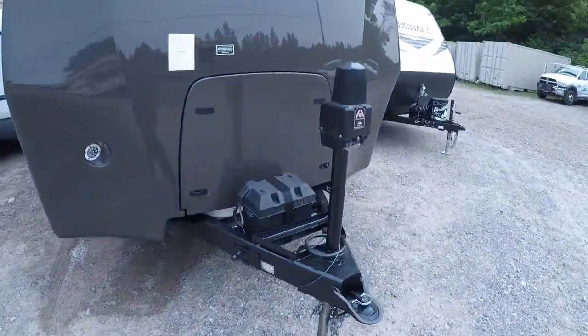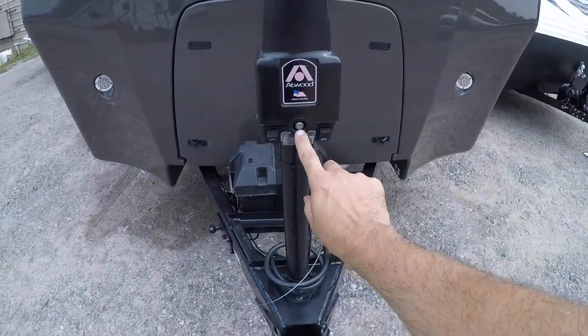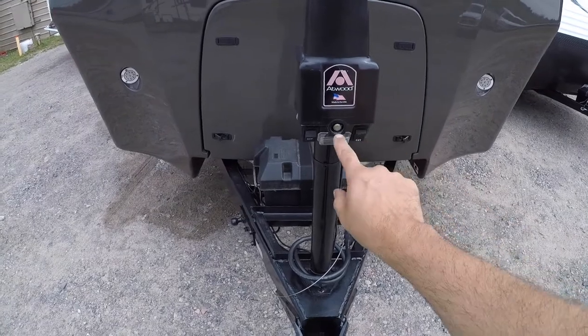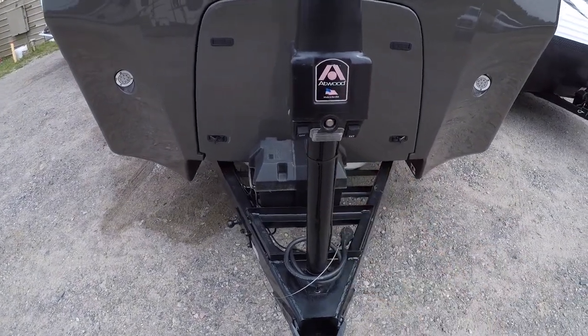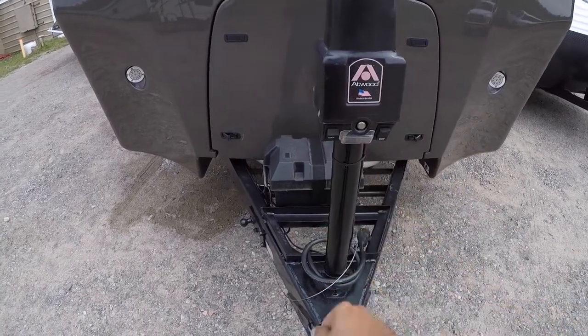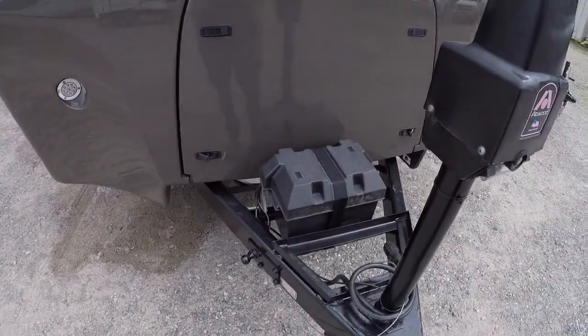On the front you have your power jack. There's a spot here for the emergency handle, so if this isn't working properly there is a handle that you put here that you can manually crank it up and down. You have your light here and your 12-volt battery.